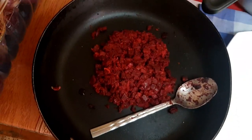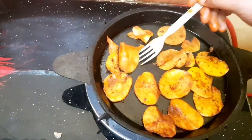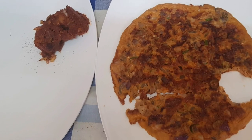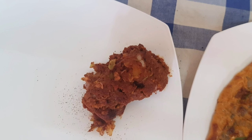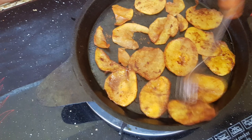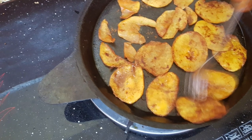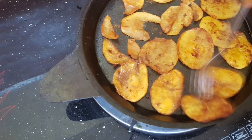It is a bit of beetroot. I will fry it here. I will try to fry it. I will try to fry it here. Then in this ilet, I will ferry it. Look at it.